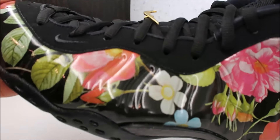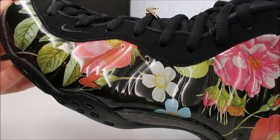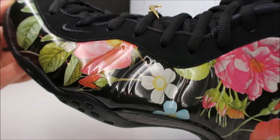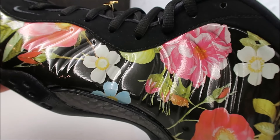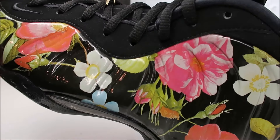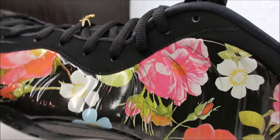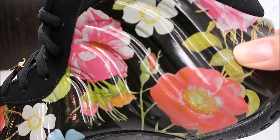Let's get up close and take a look. You got your foam posite upper with all of these different floral designs. The foam posite material is a polyurethane material — it has these indentations that are supposed to represent a beetle.